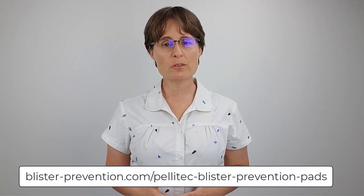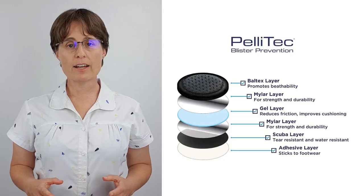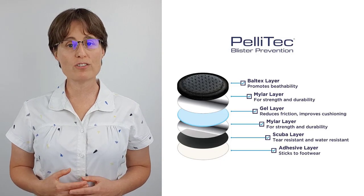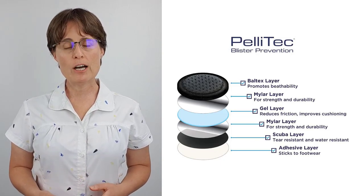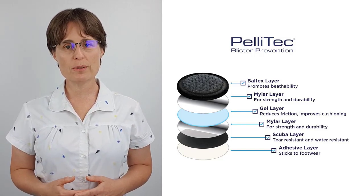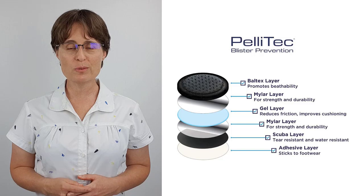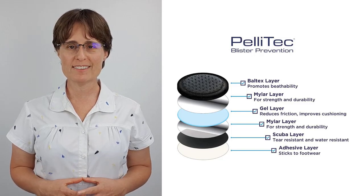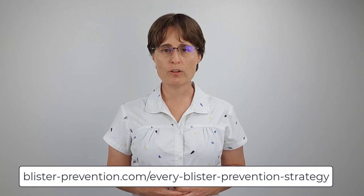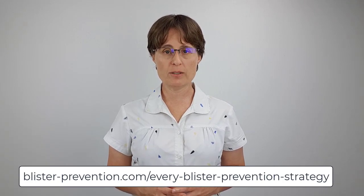That feedback is published on the Blister Prevention website and I'll pop a link to that page in the description below this video. The purpose of this video is to have a real close look at the construction of these pads and figure out how they work. I want to see inside what they call the six layer sandwich. That means cutting one open and looking through all the layers to see how thick they are, how they interact with one another in terms of friction levels, and how well they cushion and absorb shear. For an overview of the potential mechanisms for blister prevention and to understand where I'm coming from, take a look at this page on my website.